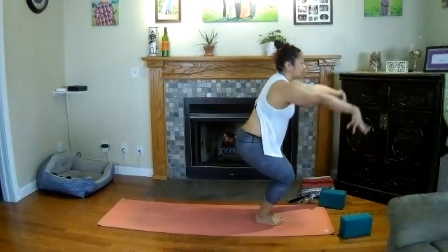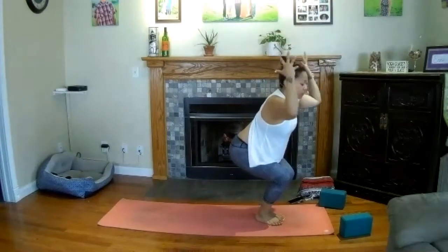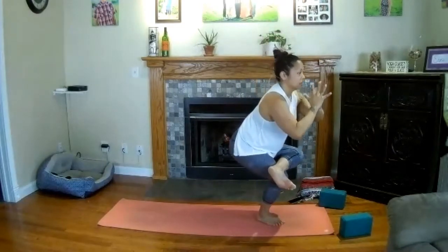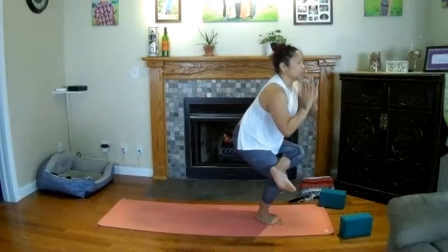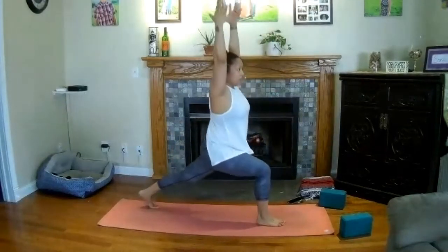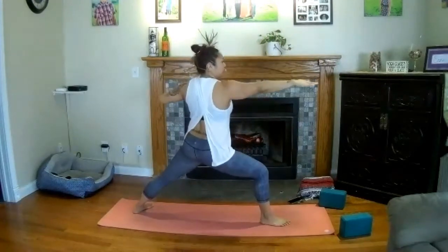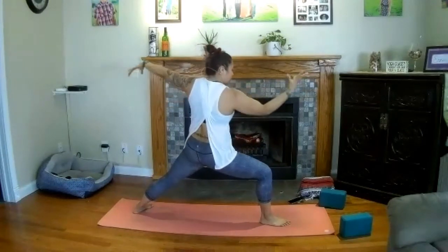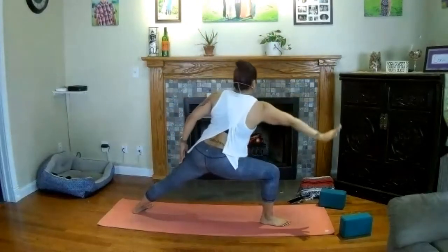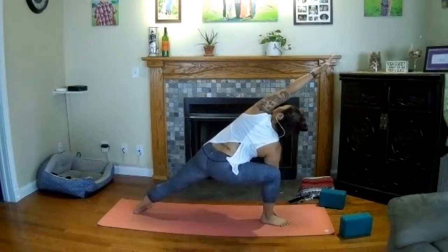Shift forward, inhale — single-leg halfway lift, point your left toes down. Exhale — left foot meets right to forward fold. Chair posture inhale — drop the hips to lift the chest. Lift your left knee, breathe in. Figure four — cross the ankle over your thigh, hands to heart center. Inhale, float the left knee, stand tall. Exhale, press the left toes back and find your way into a high lunge. Breathe in. Exhale — warrior two, open up your left toes, spread your reach. Inhale — reverse warrior, right hand to the sky. Exhale — extended side angle, bring the right elbow down and the left arm over. Stay for a breath in and a breath out.